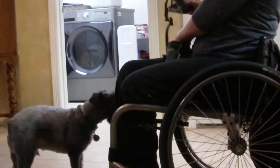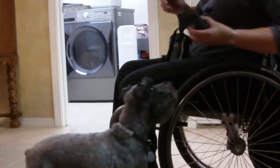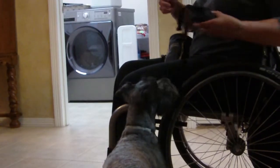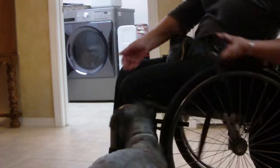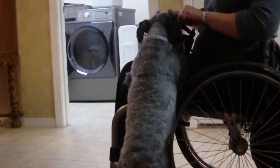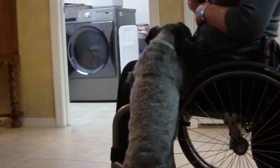Good boy. So it looks like he's pushing. Yeah, he is pushing. That's good. He knocked it down. Good boy. Good boy. Good boy. That's a good boy. Right down.